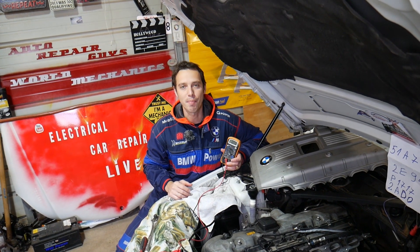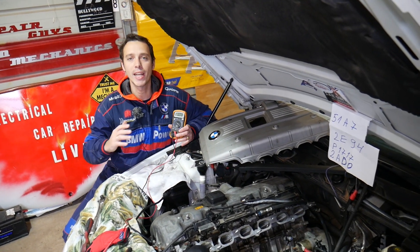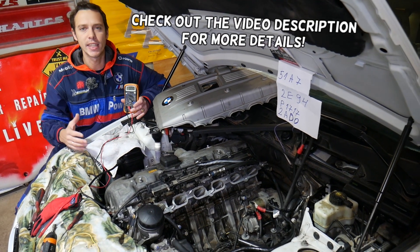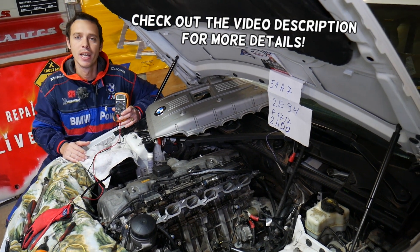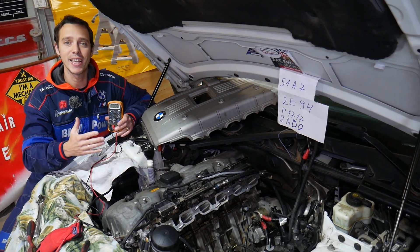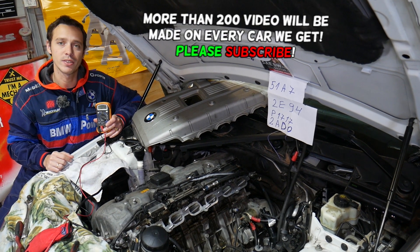Hey guys, welcome back to Electrical Car Repair Life. Thank you for watching and subscribing to the channel. If you have a BMW X5 with any engine — 4, 6, or 8-cylinder gasoline or diesel — and you're trying to find out how to test your crankshaft position sensor, stay with us. We'll explain everything from start to finish. We'll demonstrate on a 6-cylinder gasoline engine.